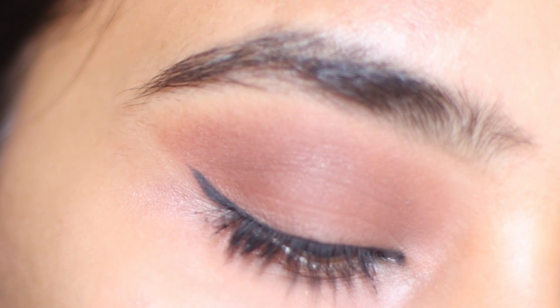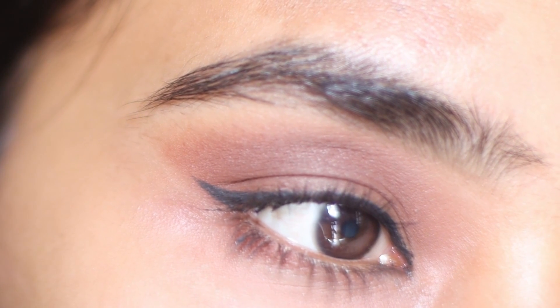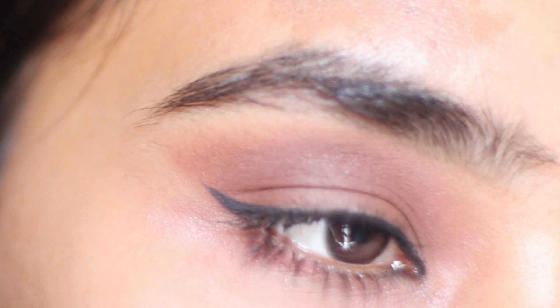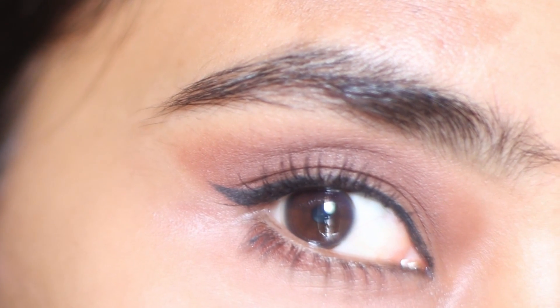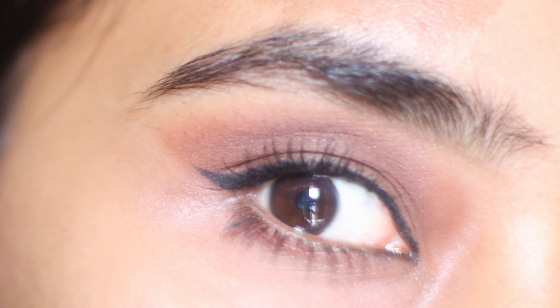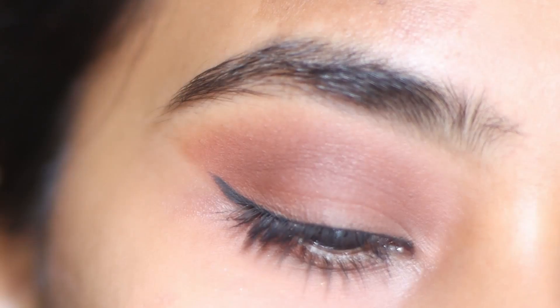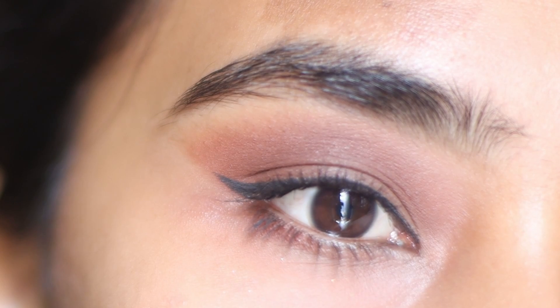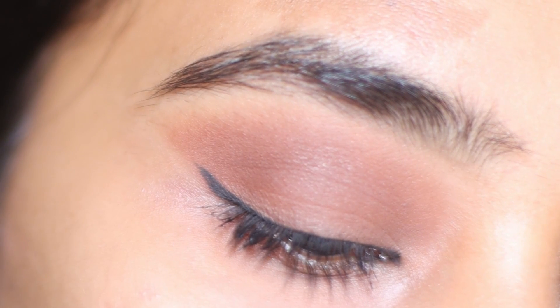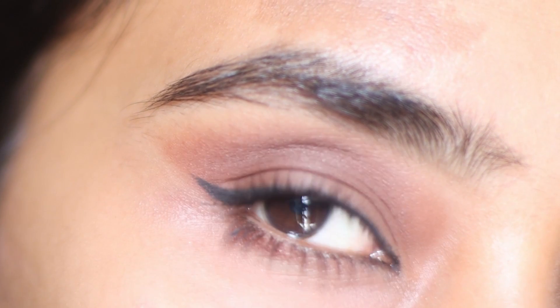And that's the final look. Because I made this video for beginners, I did everything a bit slower, but you can create this look within just 2 minutes. If you found this video helpful, please like, share, subscribe and press that bell icon. Do give your feedback in the comments section down below. Thank you so much for watching. See you in my next video. Bye.